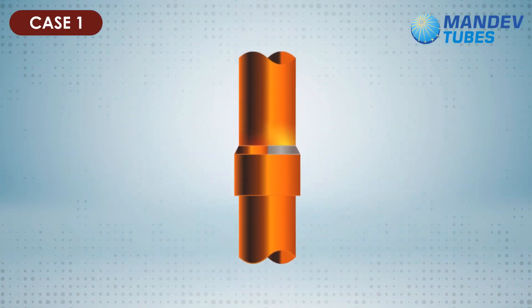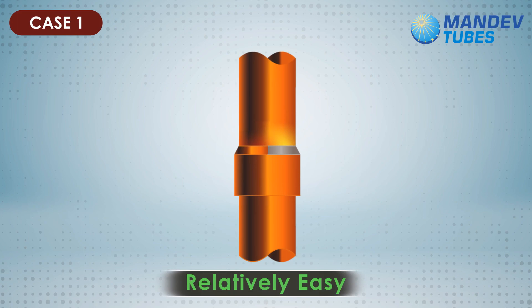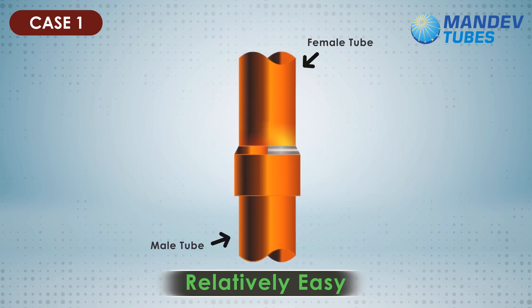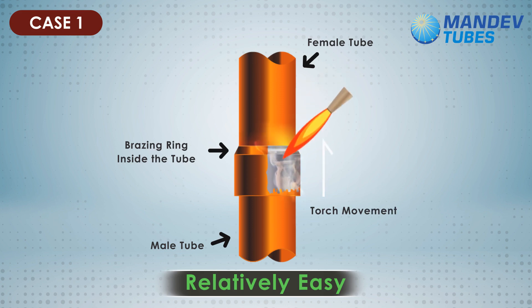Case 1: tubes placed vertically, ring at the top, expanded female tube facing down. In this case, the male tube is enclosed by the female tube. The brazing ring is placed on top inside the female tube while the other side is kept as an open end. The torch movement is from up to down. When we start heating, the brazing ring starts to melt and begins to flow down due to gravity. This is a relatively easy position for brazing operation.